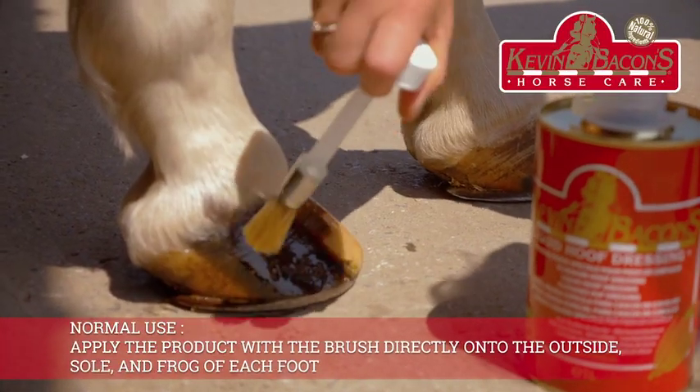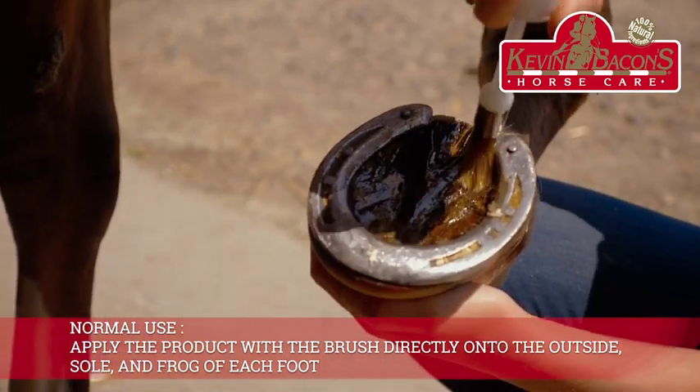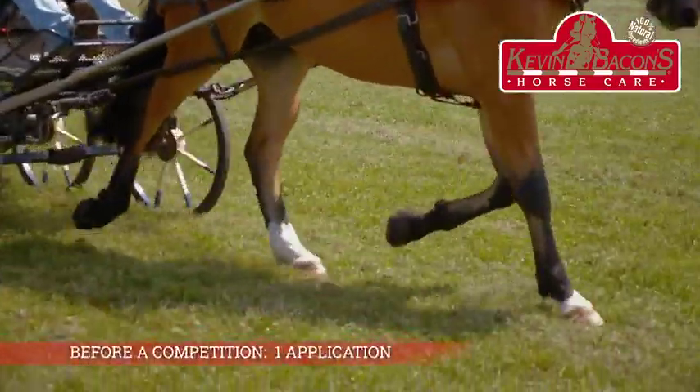For normal use, apply the product with the brush directly onto the outside, sole, and frog of each foot. For sound hooves, two applications a week. Before a competition, one application for beauty.